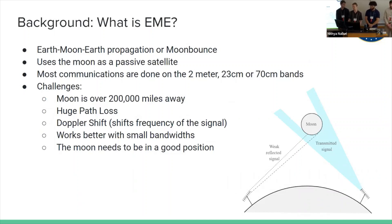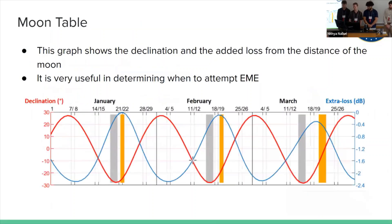What is Earth-Moon-Earth communication? Earth-Moon-Earth, also called EME or moon bounce, uses the moon as a passive reflector. The signal hits it and weak reflected signals bounce off. One issue we'll run into is huge path loss. There's also Doppler shift we have to account for. It works better with small bandwidth, which isn't great for LoRa because it uses a larger bandwidth to modulate the signal. The moon also needs to be in a good position.